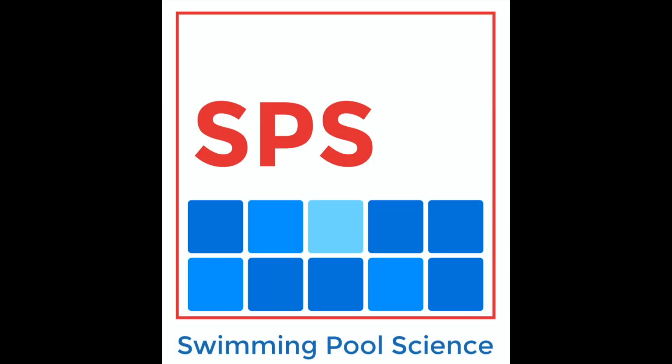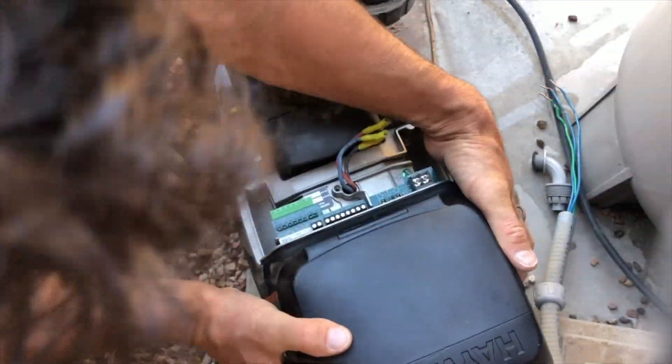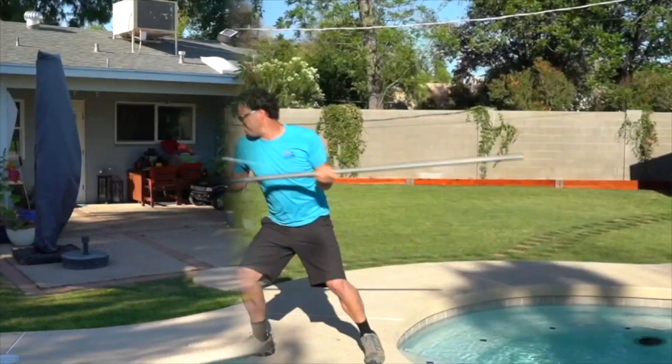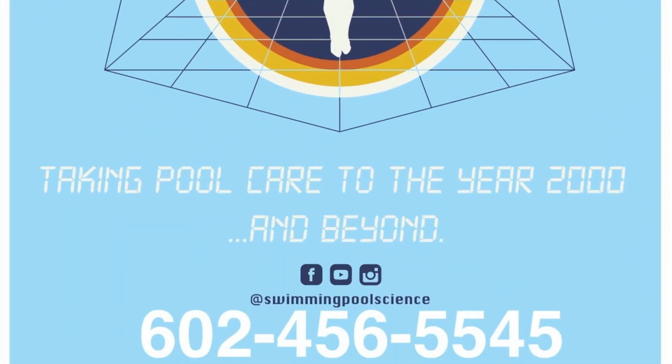Now there are plenty of swimming pool books out there written by folks that sure do know a lot, and there's plenty of books written by a lot of different people, but nothing combines an incredible author that's already well published with this much knowledge as our book right here.